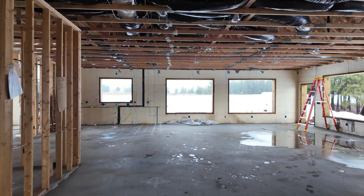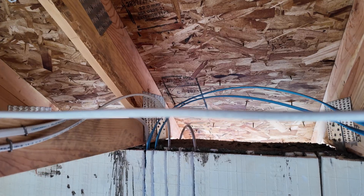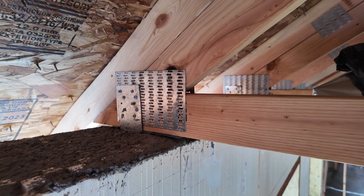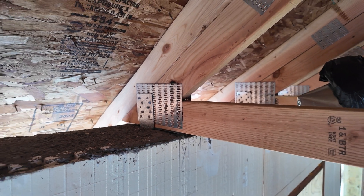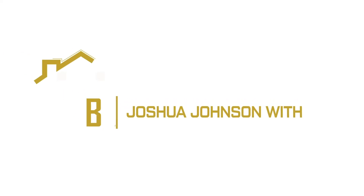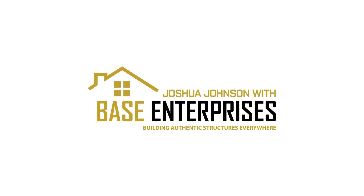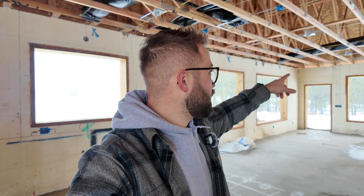We're back at the ICF build. Today I want to go over two things: electrical primarily, and the connection points between the wall and the truss system. A few of you guys asked me to go over the connection points from the top of the wall plate to the trusses.